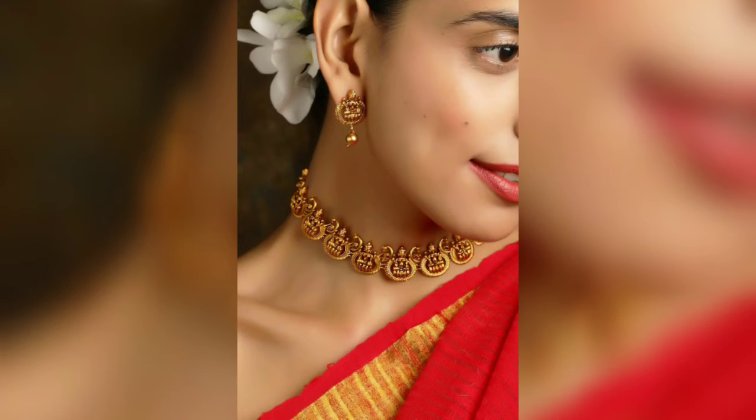Hi everyone, I hope you all are doing great and welcome back to my channel. In this video I am going to show very good gold finish temple jewelry designs. Basically, these are neck piece designs.